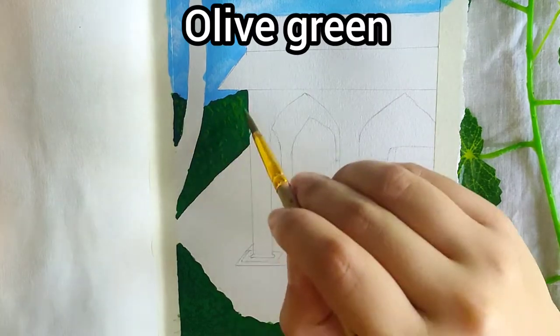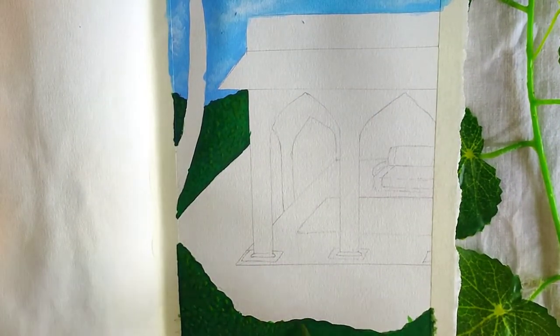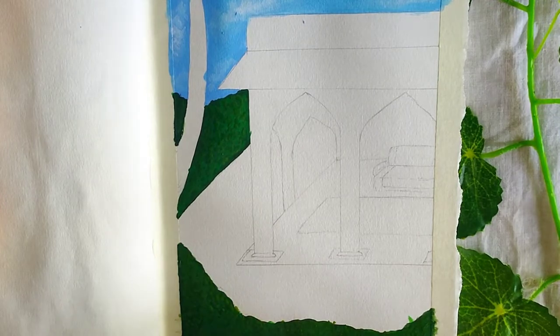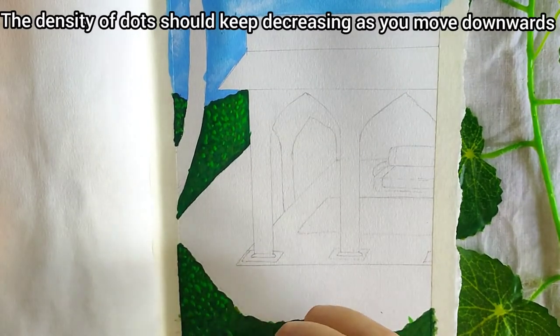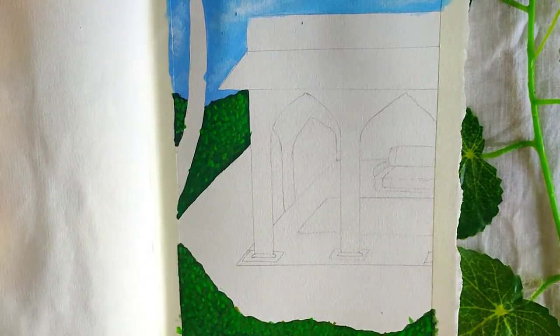Now dots with olive green. Next we are using light green. The density of your dots should keep decreasing as you move towards the downward side.